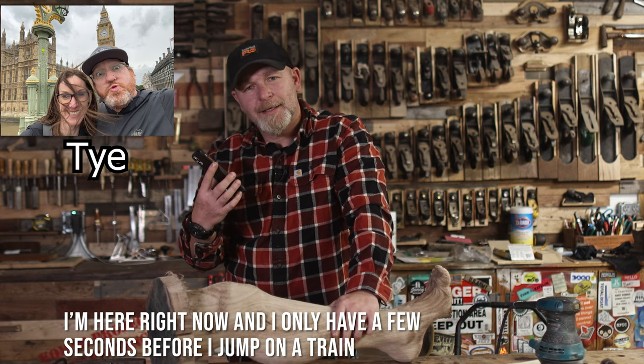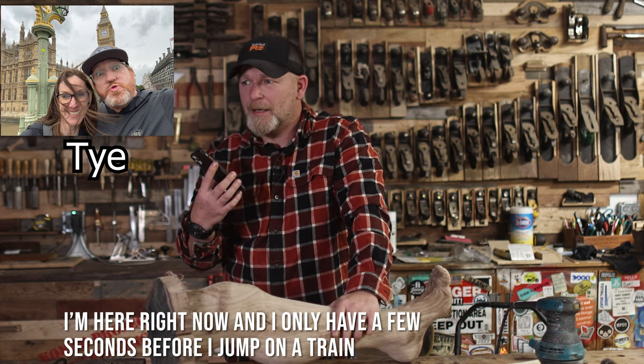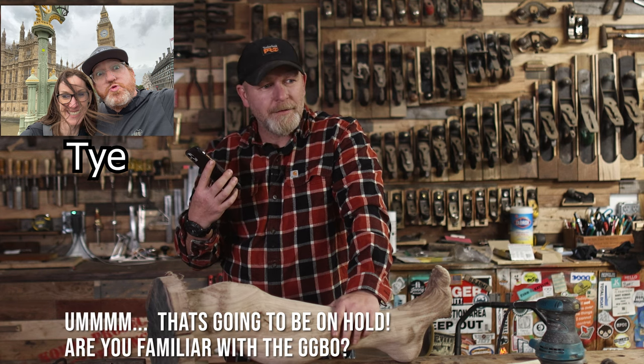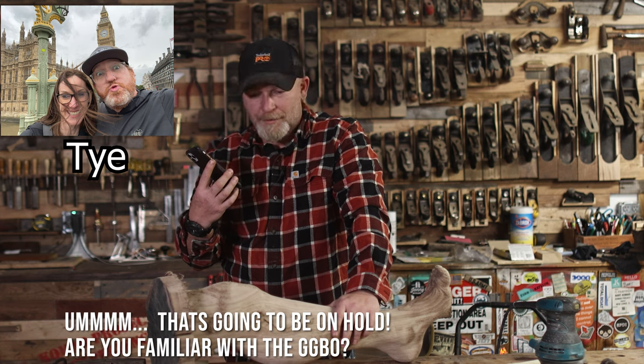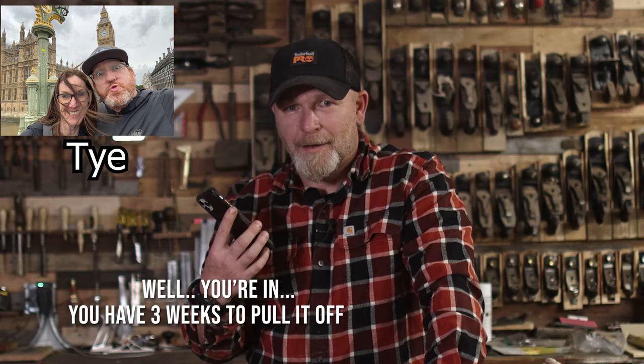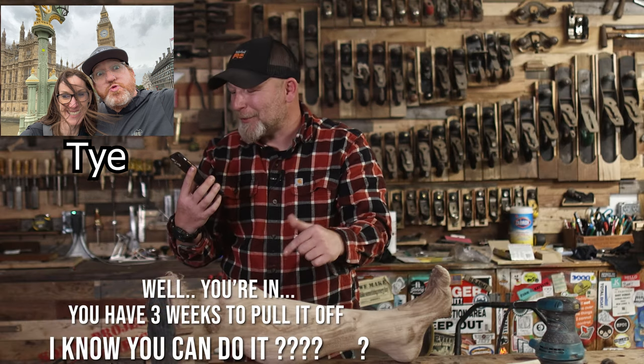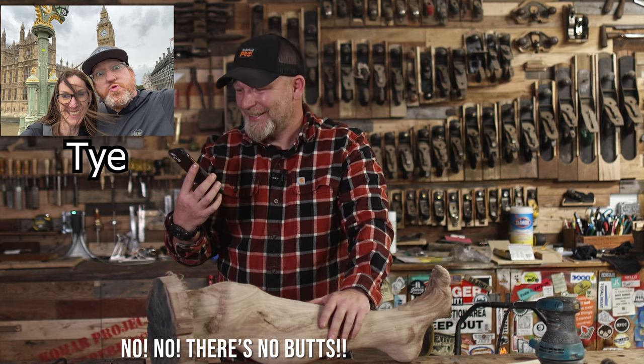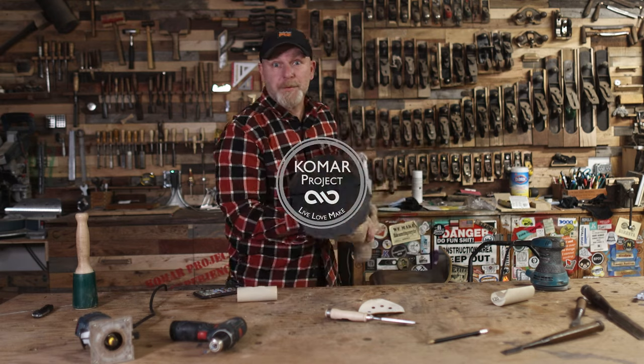Ty Taylor calls — Jolly-O, aren't you supposed to be in England? He replies that he's here right now with only a few seconds before jumping on a train. He's recruited into the Great Guitar Build-Off: three weeks to pull it off. Despite protests about a leg project, there's no getting out of it. Did he just hang up on me? All right, let's build a guitar.